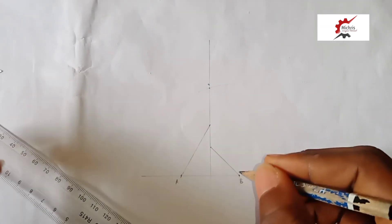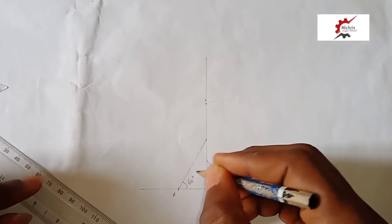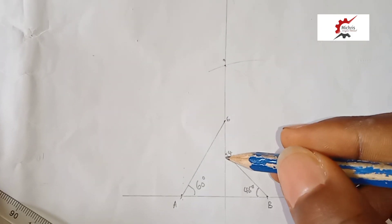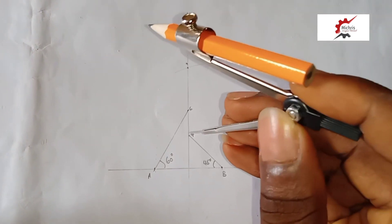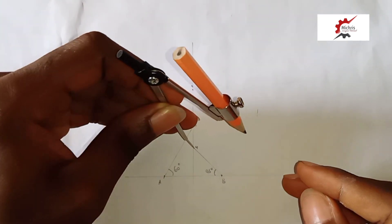So this is the 60-degree angle in this manner and the 55-degree angle in this manner. Here we call this point 6 and here we call this point 4. So to get our point 5, we have to bisect between 6 and 4 to get 5. Using our compass, we set it to span between 6 and 4.